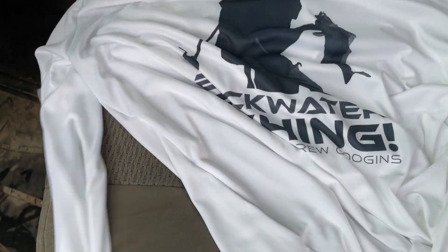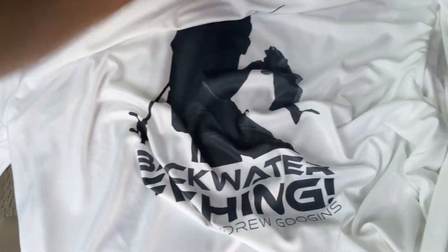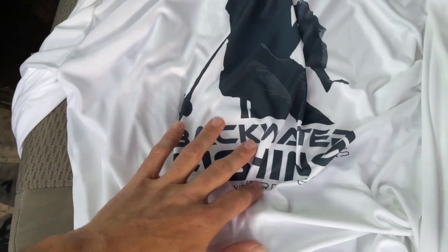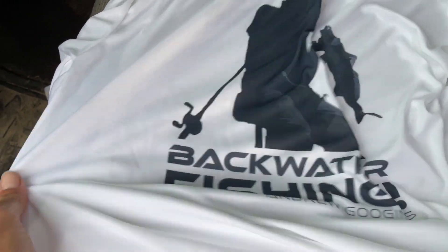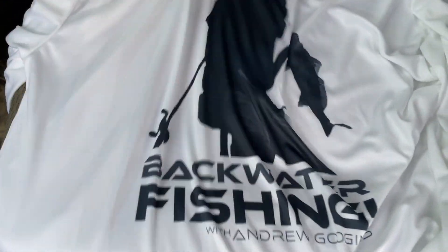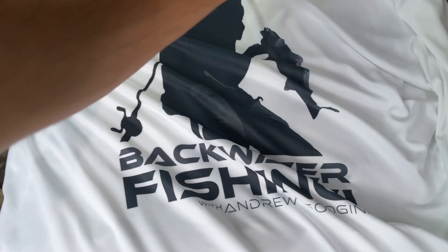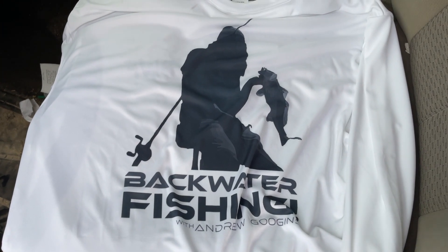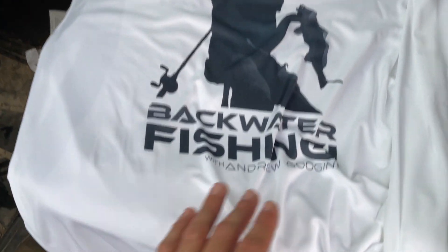If I do any good making any money off these shirts or get any orders with any consistency, I'll do other designs. But right now I can't even get spread out — that's what you get. I think it looks pretty cool. I don't know, what do y'all think? Let me know.